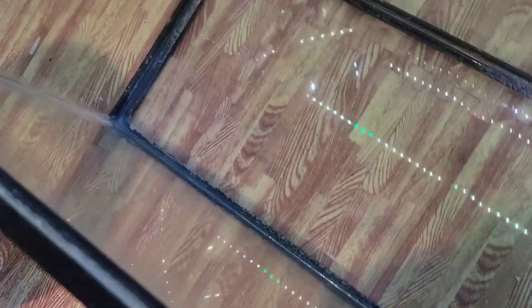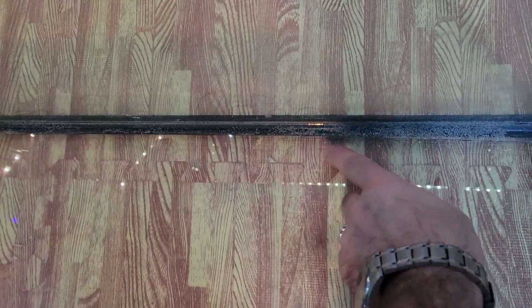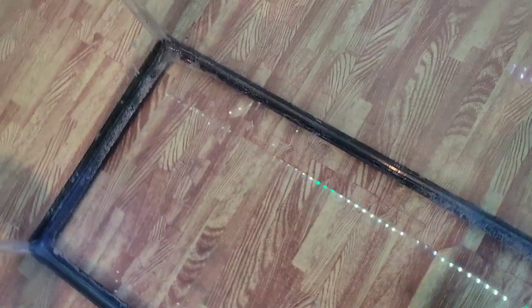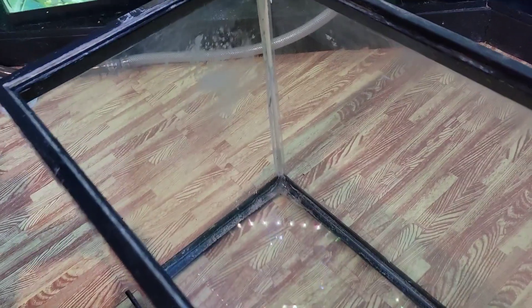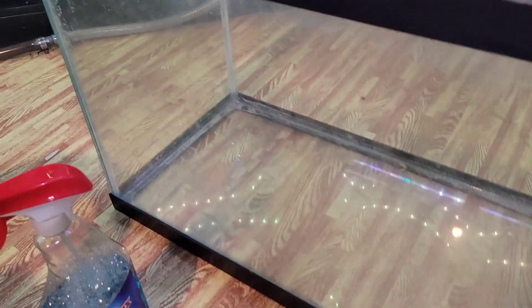Okay, now our first step is done and we have all the loose stuff and loose sand out of there. We're still a little bit dirty but, you know, I'm doing a quick job right now just in order to show you. The next thing we're going to do is clean the glass.